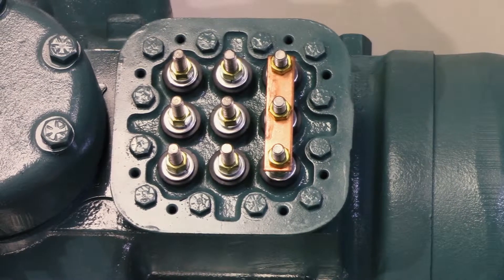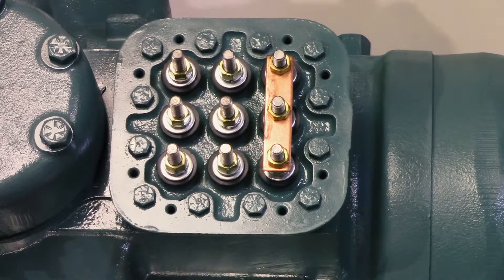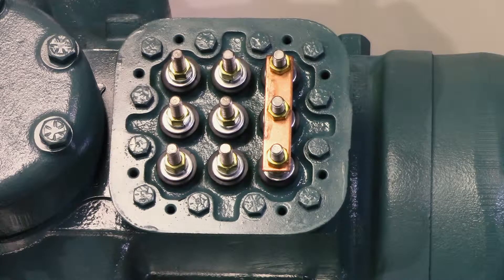The purpose of this video is to show how to jump out an 06E terminal plate assembly, preparing it for installation and assembly.